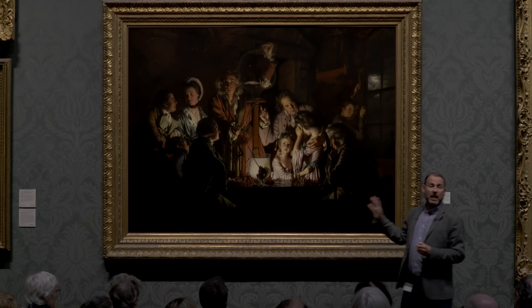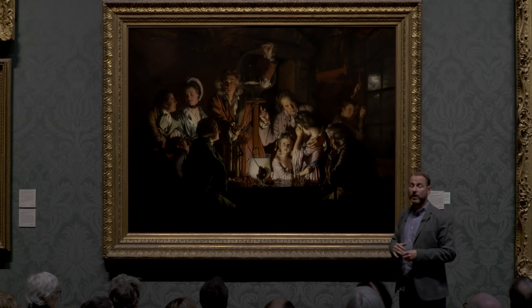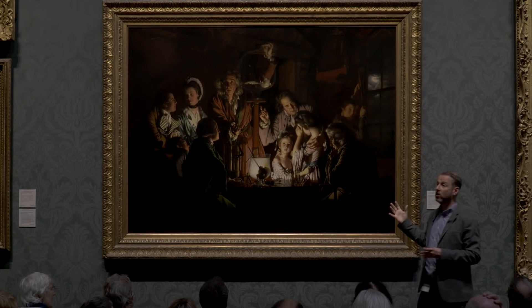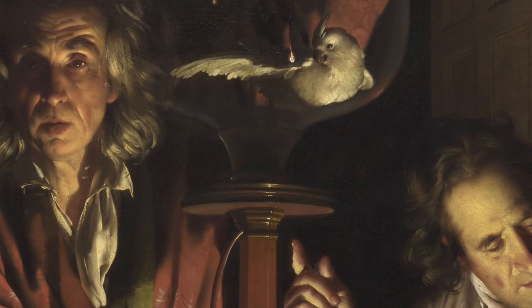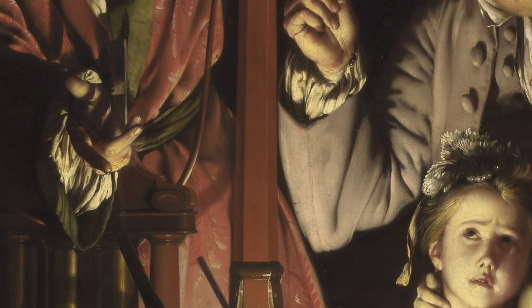This is a narrative, a story. The artist, Joseph Wright of Derby, tells us in the title what's going on. It is an experiment on a bird in an air pump. And the experiment has been conducted in a house, in a domestic setting.